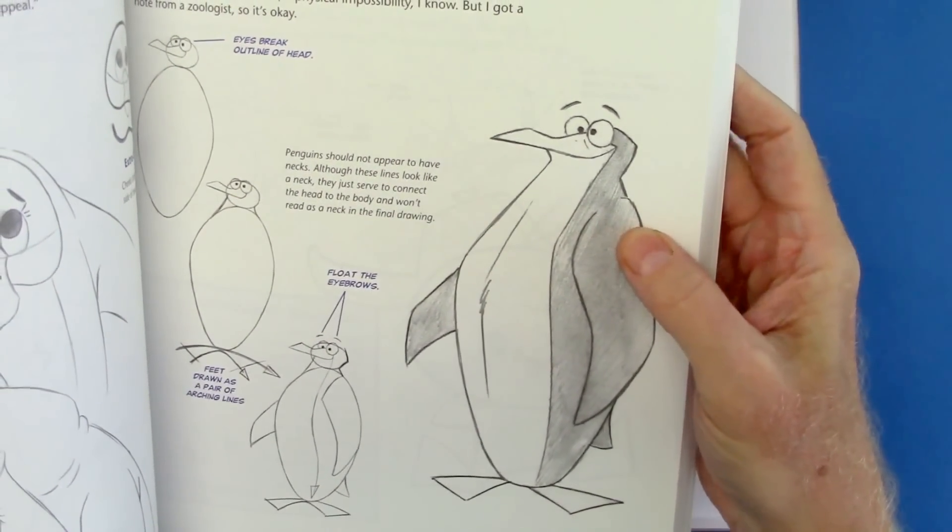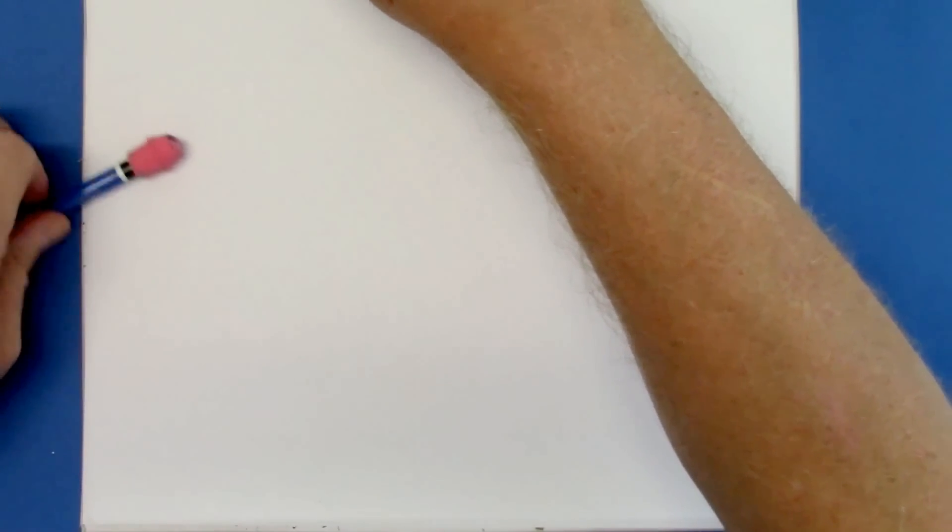Here is a funny penguin, and people love penguins, so let me get started on that and see how we do.